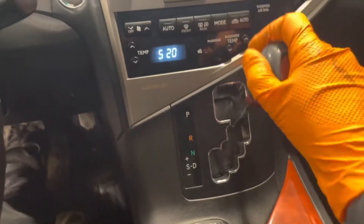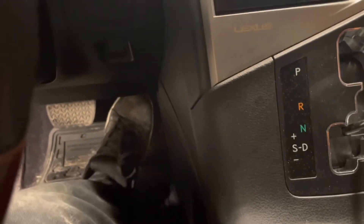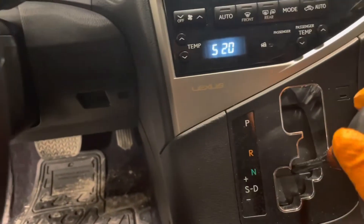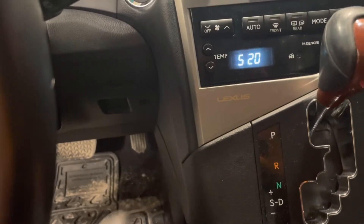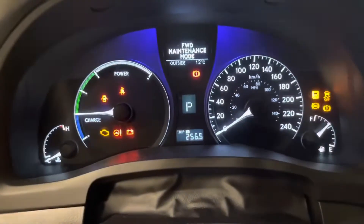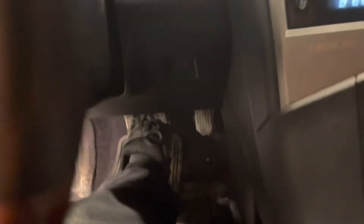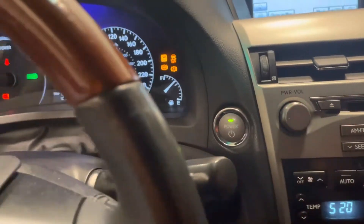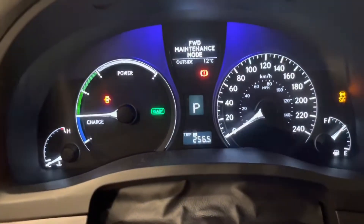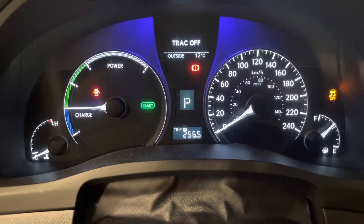Now put your foot on the brake and shift the car into neutral. Press the gas pedal twice again. Now shift it into park and then press the gas pedal twice again. You can see it says front wheel drive maintenance mode. Now put your foot on the brake and start the car — the engine is going to run all the time.